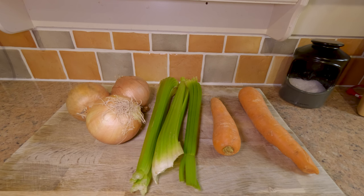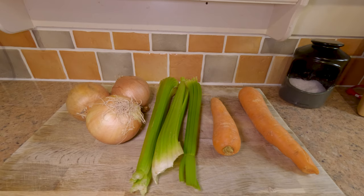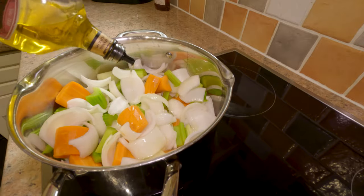We're going to start with a simple ratio of two parts onion to one part celery and one part carrot. I've got here about 500 grams of onion, 250 grams of celery, and 250 grams of carrot. I'm going to peel and chop those into about one inch pieces, then they're going in this pan with a little drizzle of olive oil.